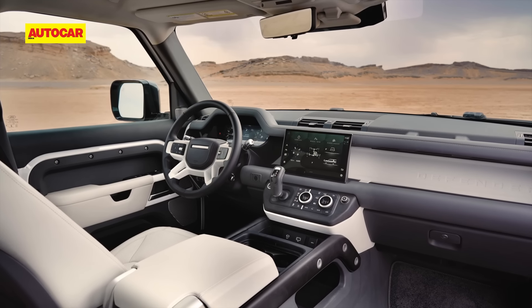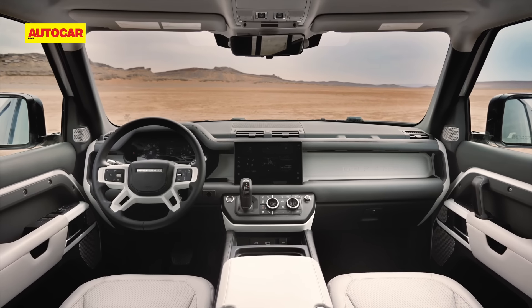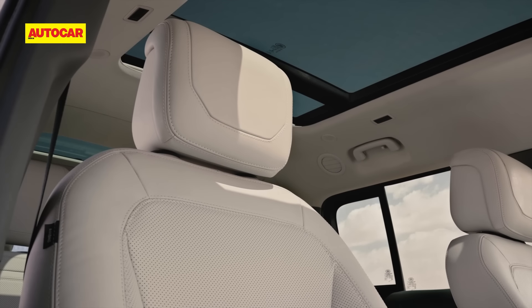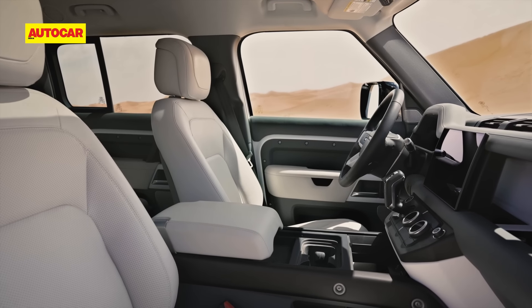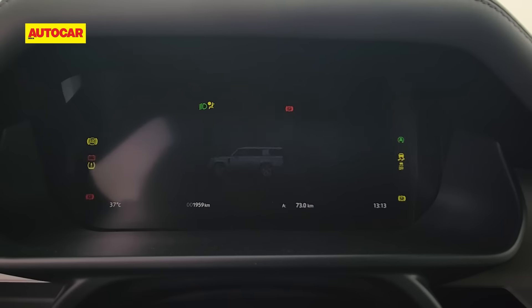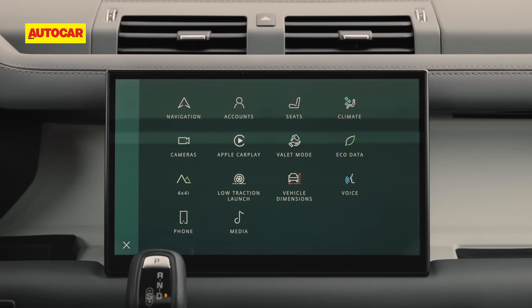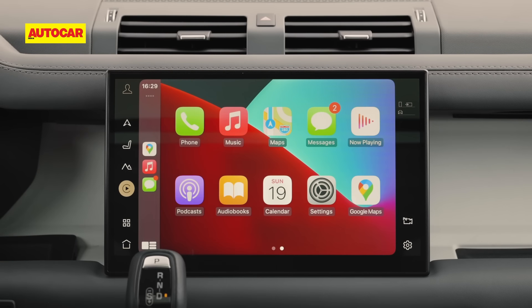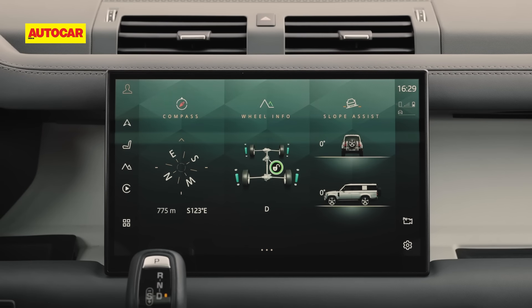Everything in front of the second row remains the Defender we know and love — a solidly built interior that's not too flashy but rugged and purposeful, with loads of storage space. It's also got more than enough tech in the form of digital dials and the big PIVI Pro touchscreen that houses all the modern features you'd expect in a luxury SUV. It's also here that you'll find the vast battery of off-road tech, which was put to the test almost immediately.